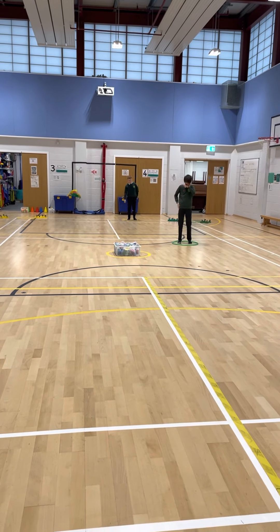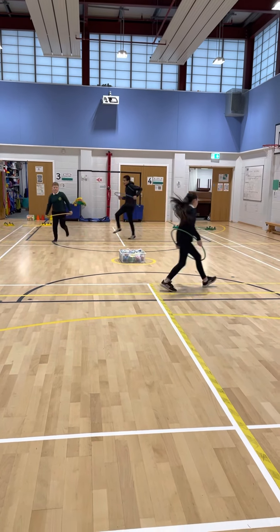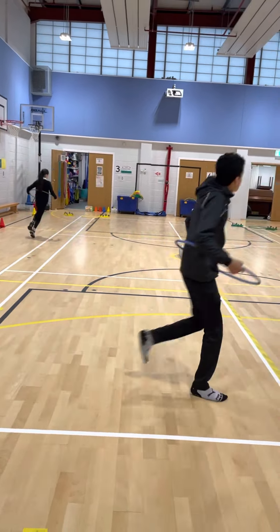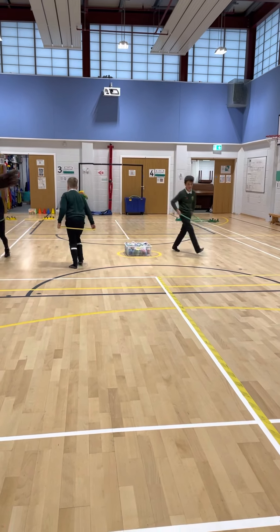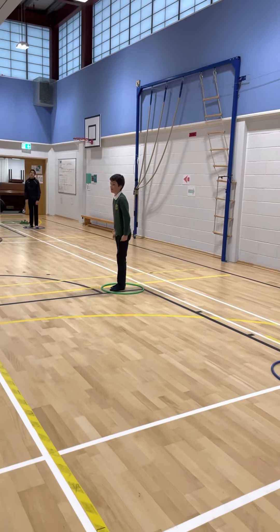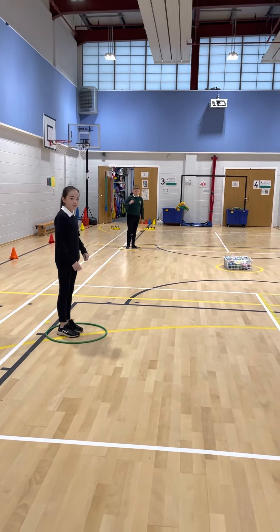Speed limit is 20 miles an hour — we're going to skip this time. Here we go. Nice skipping. So we're just reinforcing locomotor skills here in the warm-up. Obviously you'd have a lot more children. Red light. Sports captain two crashed his car instead of parking it — but that's a good example of what we don't want the boys and girls to do.